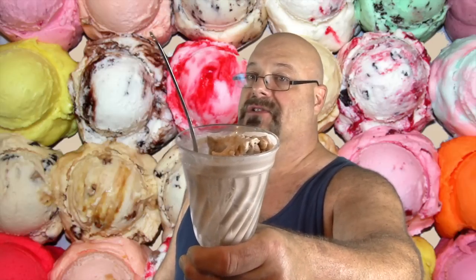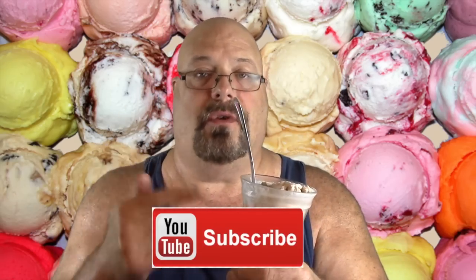Peach, strawberry, banana — you can do anything you want, be creative with it. It's that easy. Homemade ice cream in Ziploc baggies. If you don't do any of the hacks that I've ever shown you, this is the one you want to try.